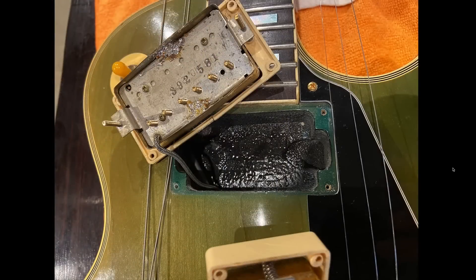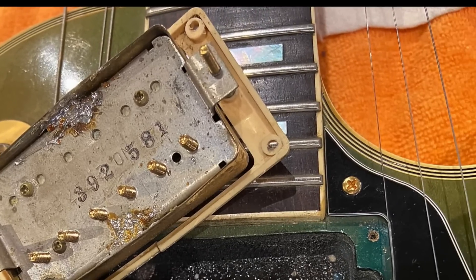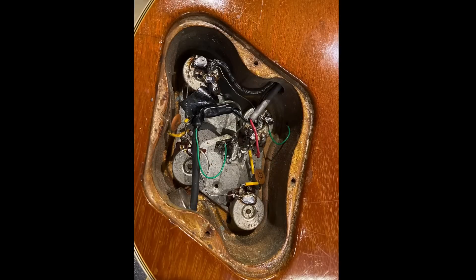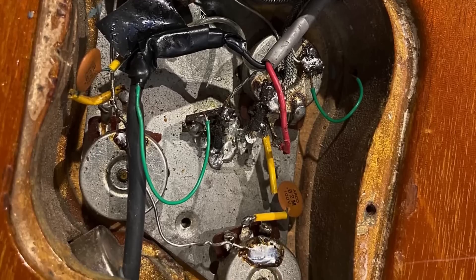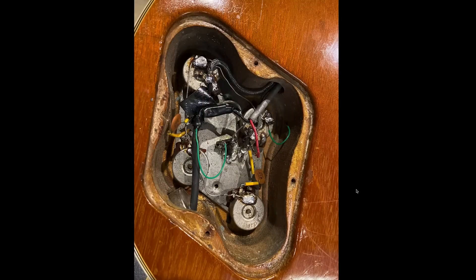Almost everything has been modified on this guitar. You can tell the pickup covers have been taken off at one point, and there's the complete refret we talked about. The plastics have been changed and are cracking, so it was probably changed in the late '80s because late '80s pickup rings are pretty prone to cracking. The pickups have been in and out, the wiring's all been messed up — so if somebody were to refinish the top, they would have had to take the pickups out. So that doesn't bode well for it.